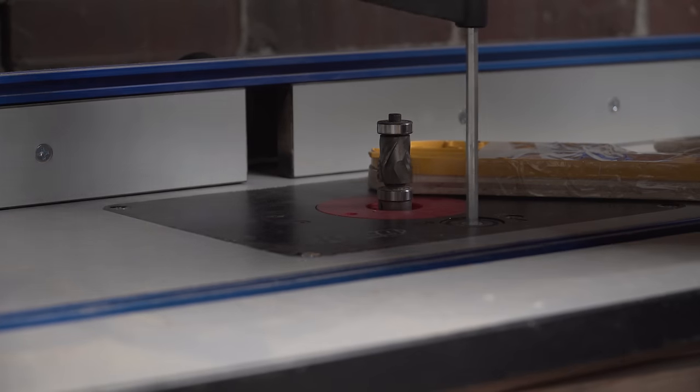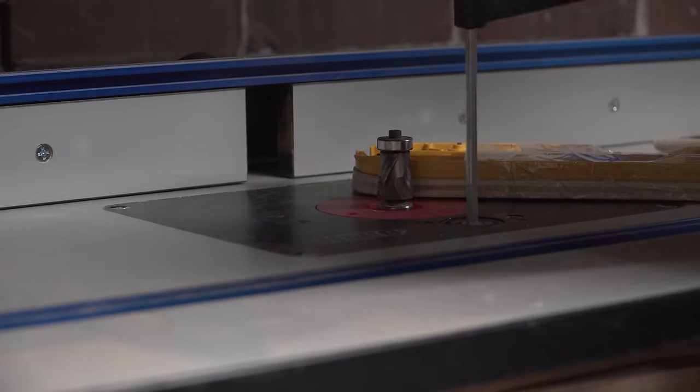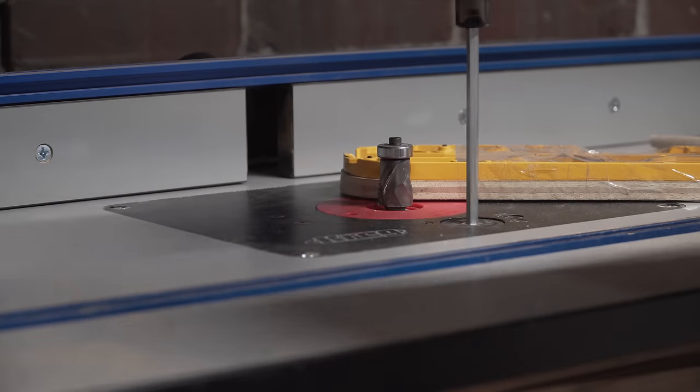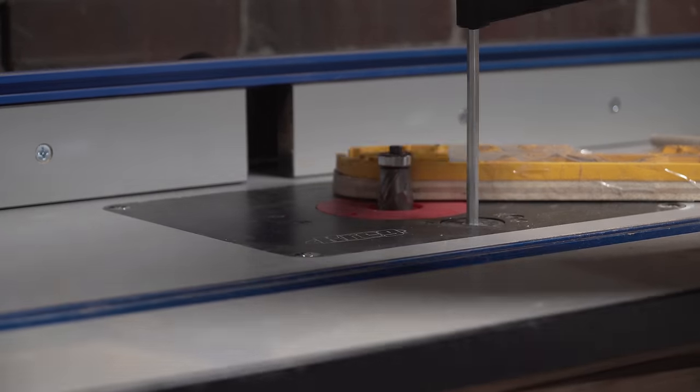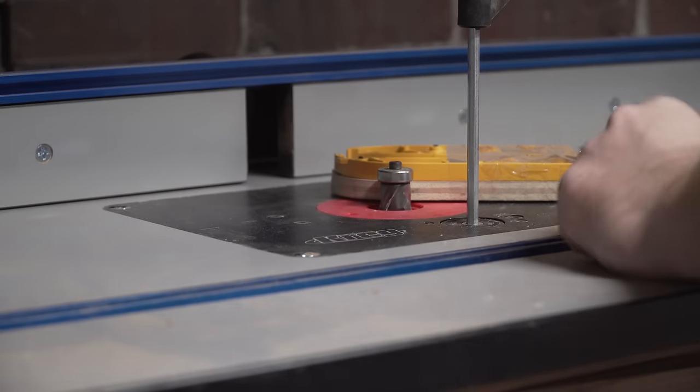Using a palm router or router table, set the bearing of your flush trim router bit to the edge of the factory insert plate — we're going to use that as a pattern. Ensure the insert plate is attached securely to the plywood using double-stick tape, or if you're too lazy to find that, a couple pieces of packing tape do just fine.